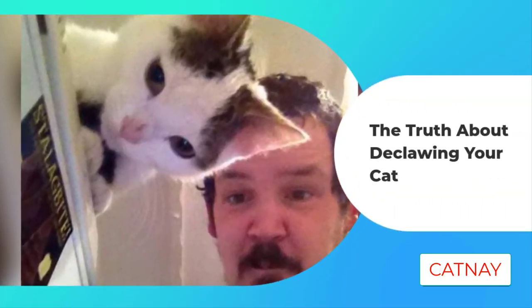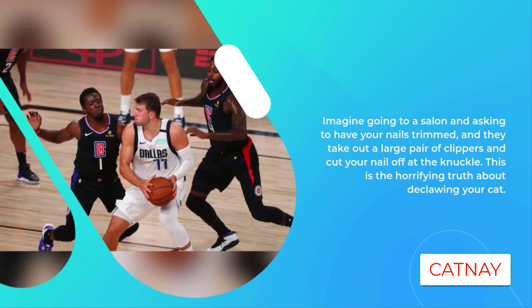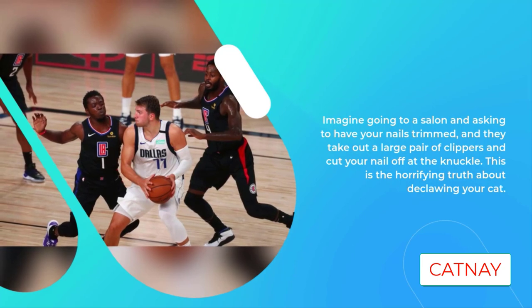The truth about declawing your cat. Imagine going to a salon and asking to have your nails trimmed, and they take out a large pair of clippers and cut your nail off at the knuckle. This is the horrifying truth about declawing your cat.